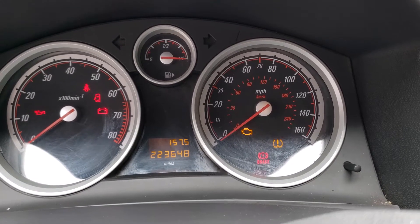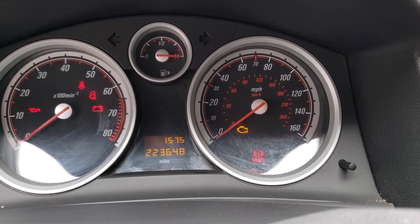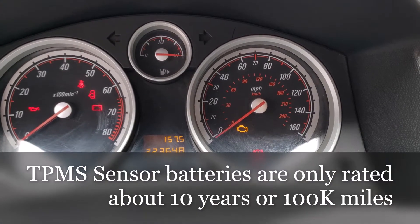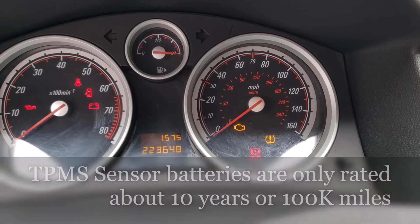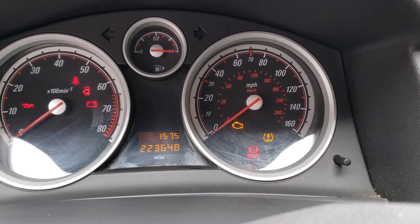Hey there YouTube, loading up Big Mike Beard Wisdom. So that tire pressure light is flashing and it's probably due to the high mileage the Saturn Astra has, and more than likely it's got sensors that are bad. With the sensors being bad, it would cause that light to flash.